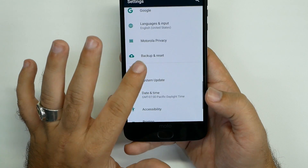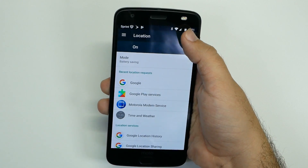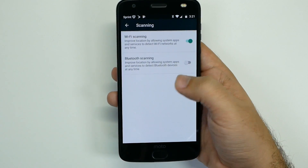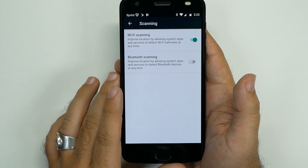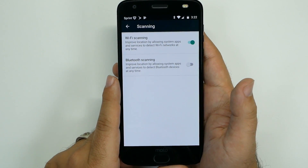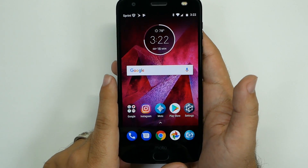The next part is under Location. Hit the three dots in the top right, hit Scanning, and turn off Bluetooth scanning. What this does is keep your Bluetooth always on even if you have Bluetooth turned off — and it doesn't need to be. For Wi-Fi scanning, you want to leave that on, because GPS will take longer to discover your location if you turn it off.